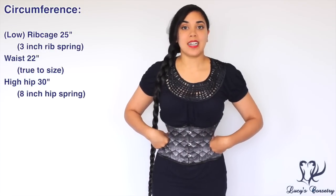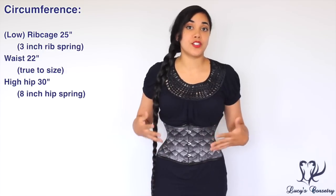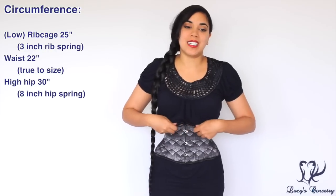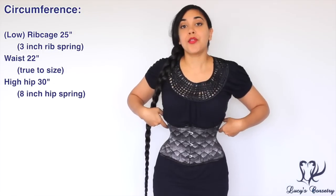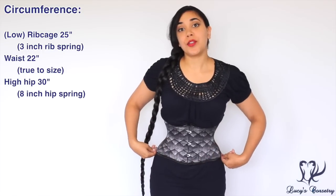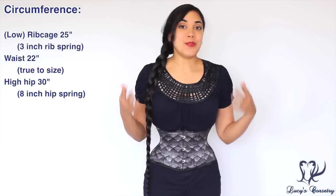For the circumferential measurements, this is a size 22, and when I measured it right out of the package the waist did measure 22 inches, so it is true to size. The rib cage — which I'd call a low rib rather than underbust — is 25 inches, giving a three-inch rib spring. The high hip measured 30 inches, so it has an eight-inch high hip spring.